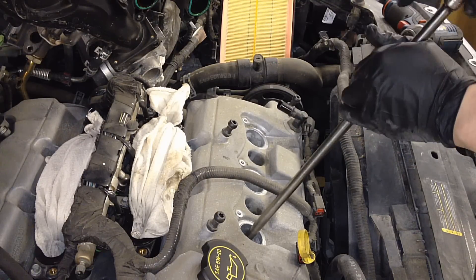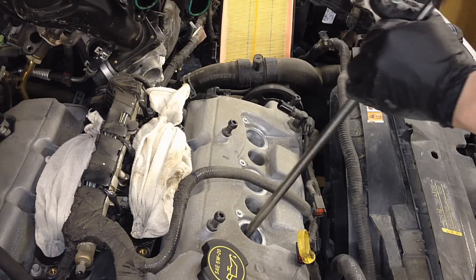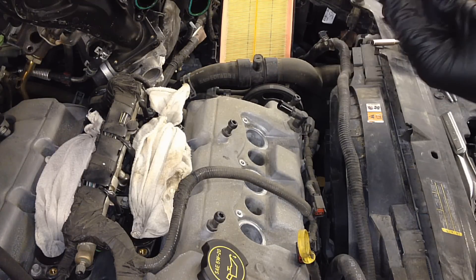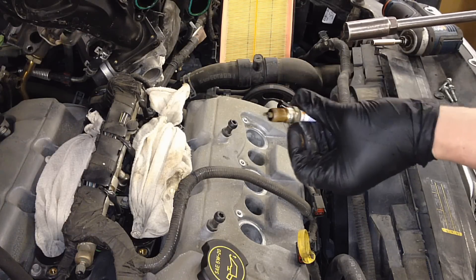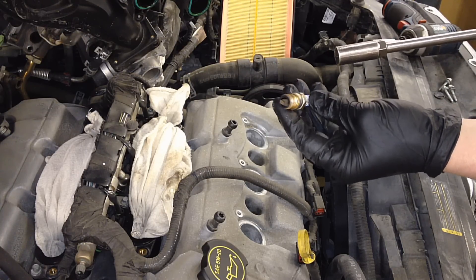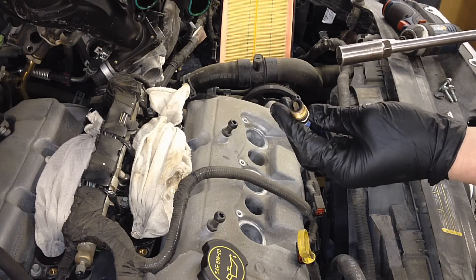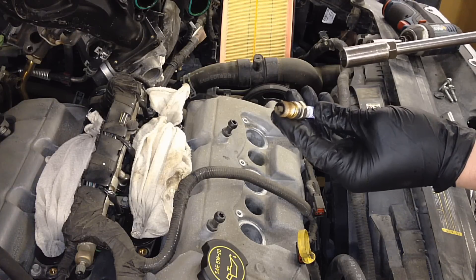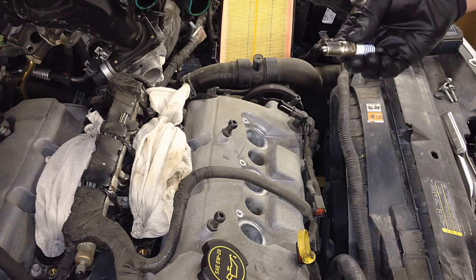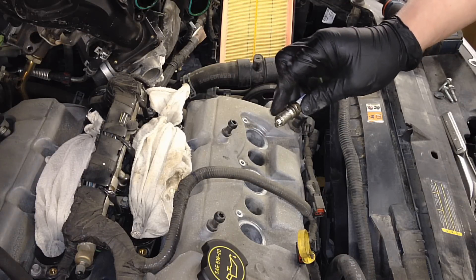One more time down the well, and these are just a regular 5/8 size. It may take a bit to come out initially to break the torque. This is basically how they should look for a hundred-thousand-mile car — a bigger gap, but a nice light brown, no ash, no carbon, no cracks, nothing like that.